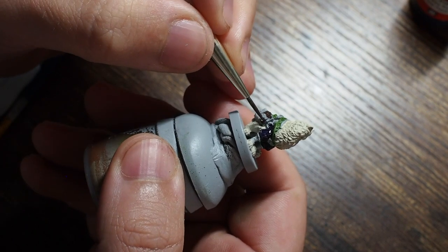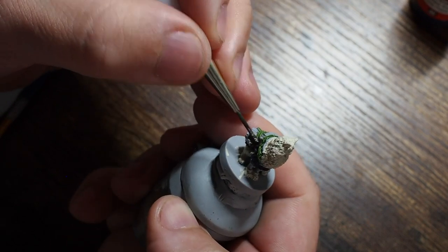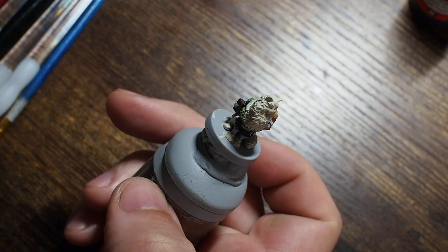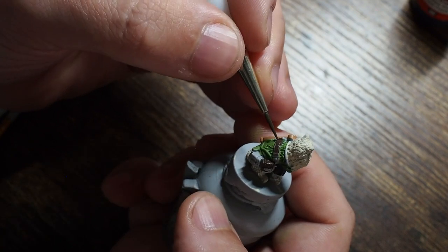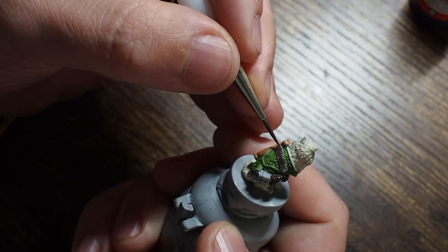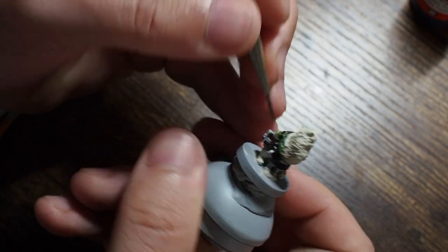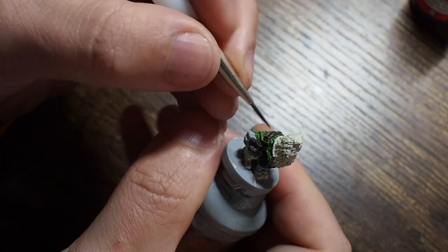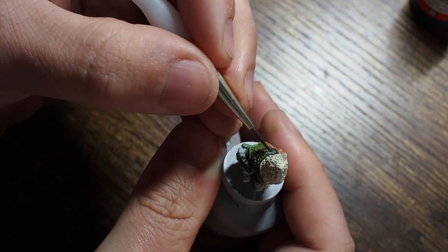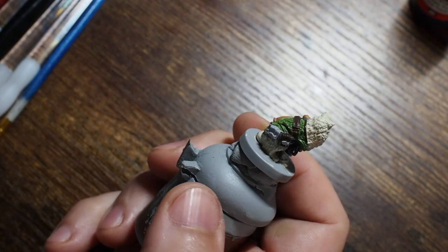From there I'm going to use Dark Rust 302 — one of my go-to colors on the channel and one of my favorites. I'm just going to base all of the leathers with this. We're going to be very careful to paint across all of these little bags, satchels, the leather strap going across the back, and also around the front areas — those little greave-type things around the front paws and the collar as well. Don't worry, we'll tie this all together with a nice wash as we go.